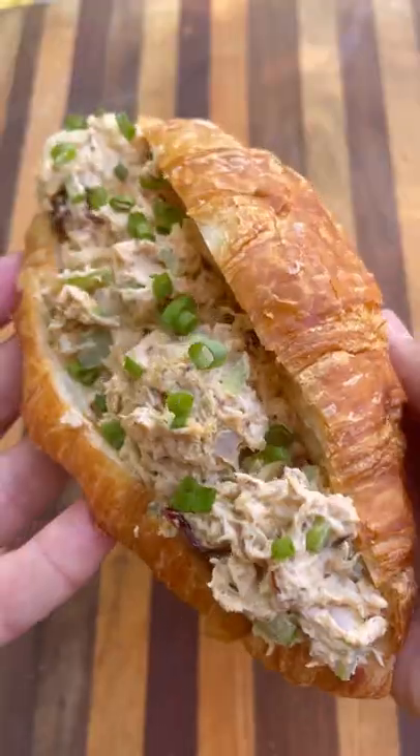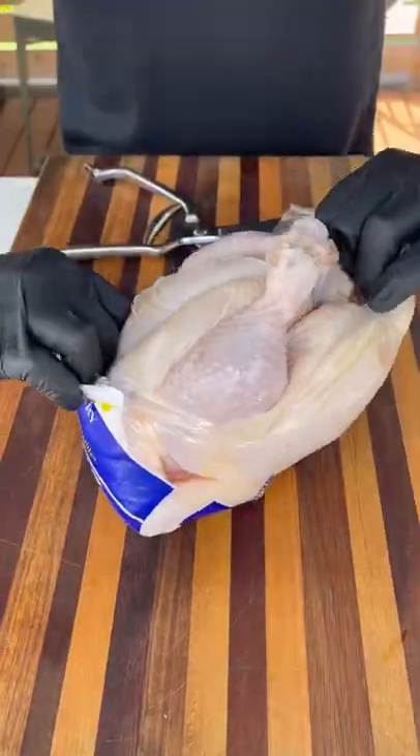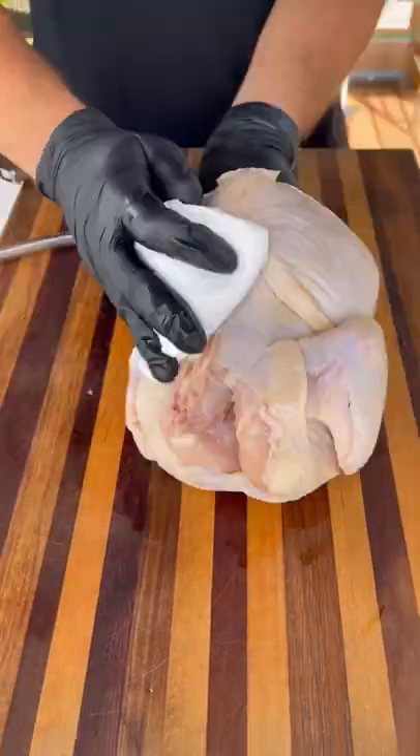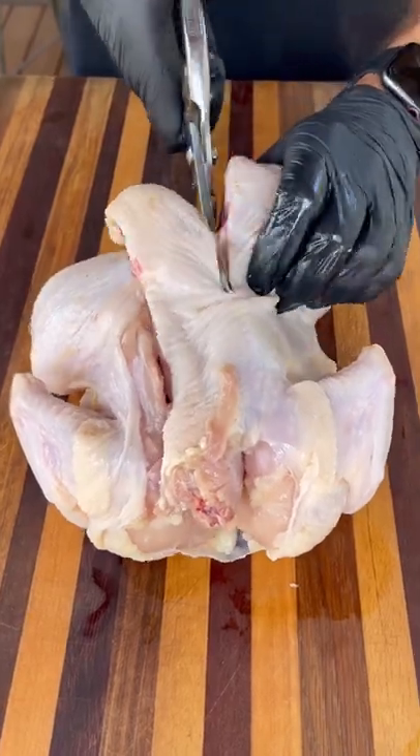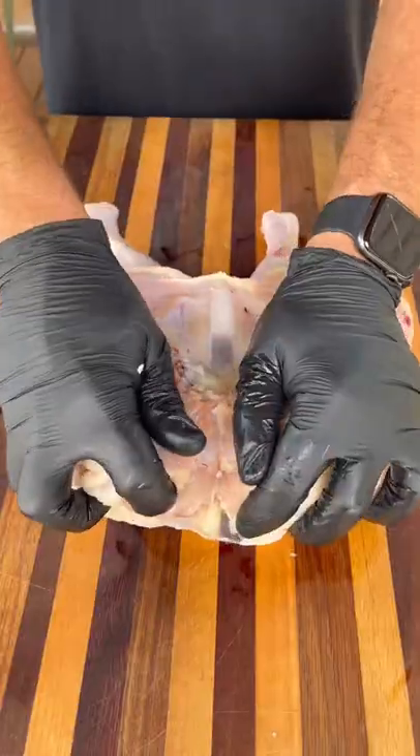Let's make a delicious smoked chicken salad sandwich. For this cook, I'm using a full chicken — get it out of the packaging, pat it dry, and I'm going to take some kitchen shears and cut out the backbone to spatchcock this bird. It's going to open it up and allow it to cook more quickly and evenly.